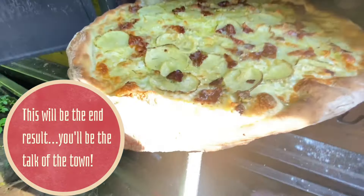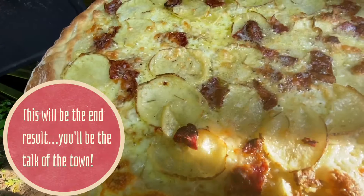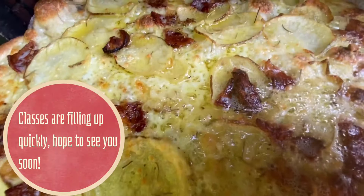Look at that bad boy, huh? Dang. It smells good and looks good.